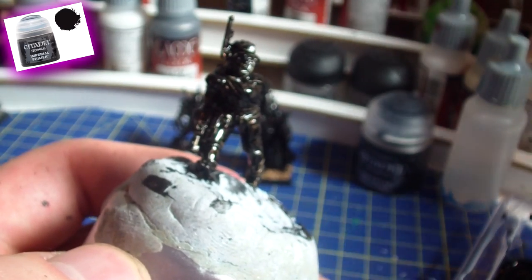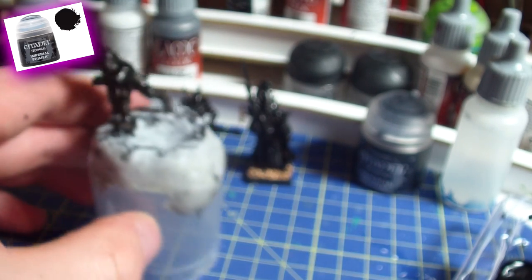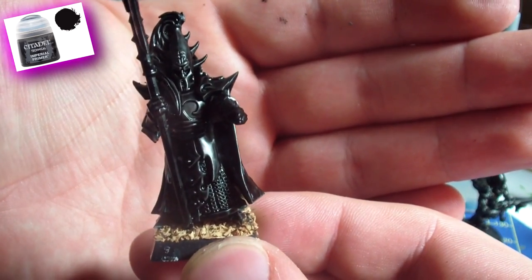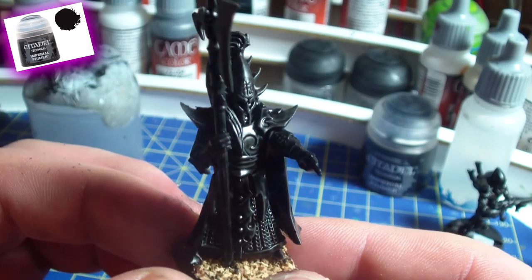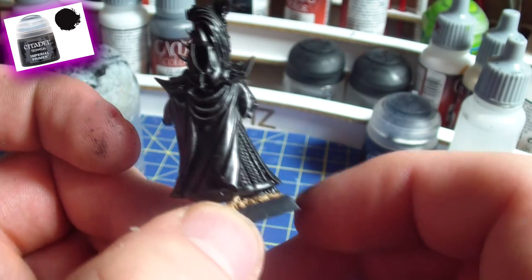After five to ten minutes you can already see a big difference and a big change on the mini. It looks way smoother, and you can see that it really didn't pool in the recesses like a thick color would. It's really thin and it doesn't really cover any detail or ruin the model. It's really smooth and even, and I like the outcome already.